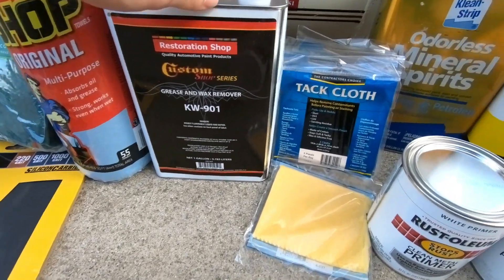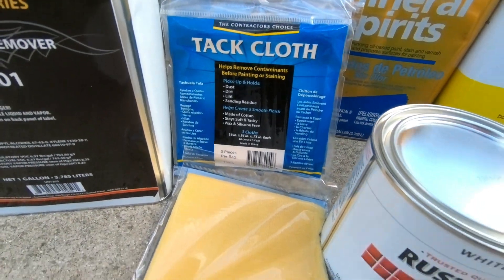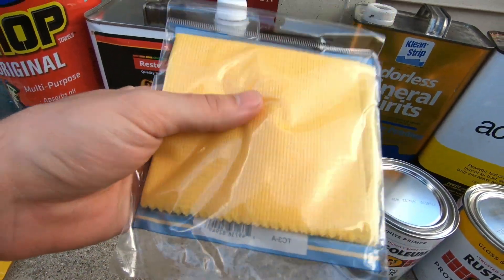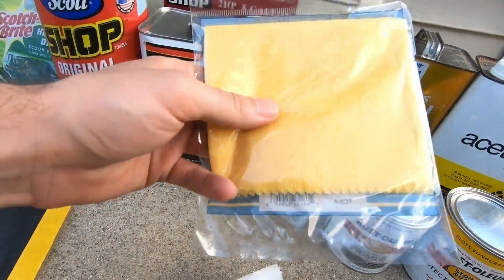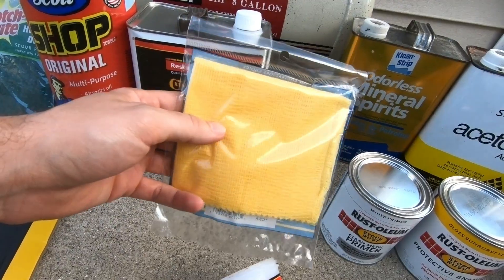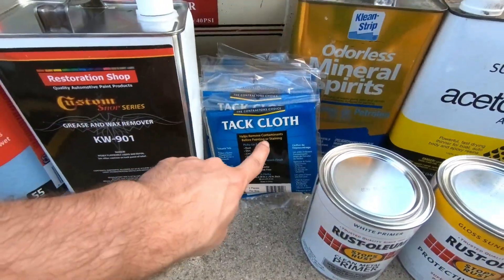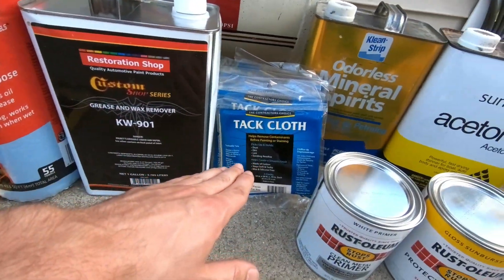Right before you're ready to paint, you definitely want to get yourself some tack cloths. Tack cloths are pretty much like medical gauze but they have an adhesive coating that attracts dirt, dust, and static. If there's overspray, this will pick it up and it reduces static. This is your final step after sanding and cleaning — you want to make sure you tack cloth the surface.